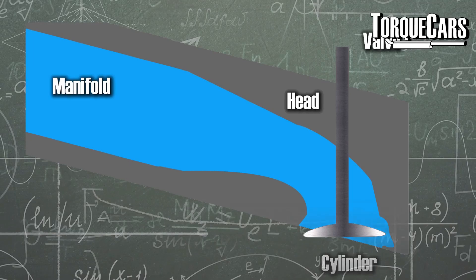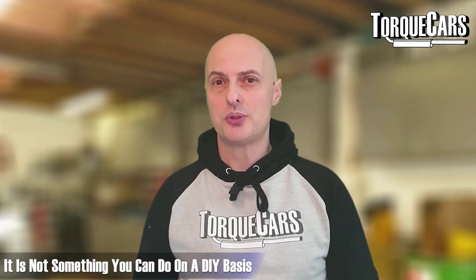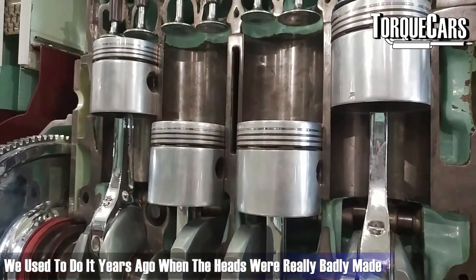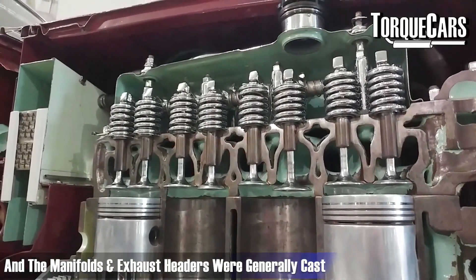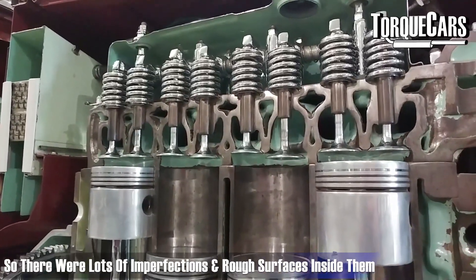It's certainly not something you can do on a DIY basis. We used to do it years ago when the heads were generally really badly made and the manifolds and exhaust headers were generally cast, so there were lots of rough surfaces inside them and lots of imperfections.